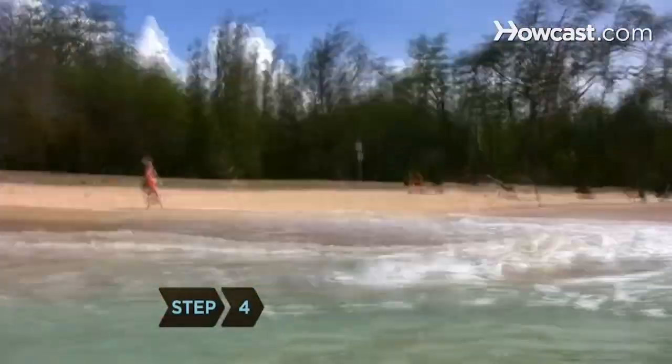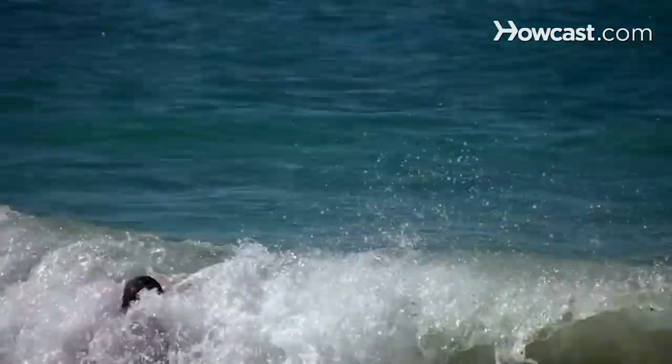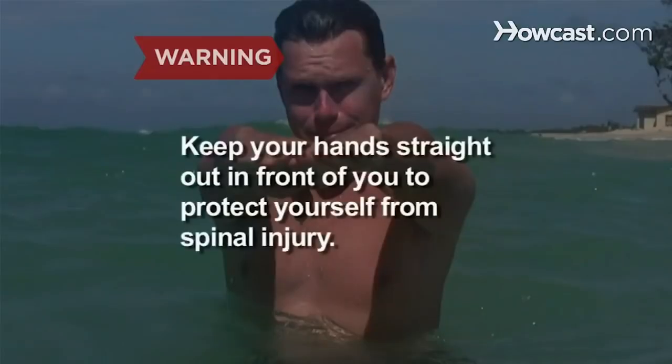Step 4. As the wave is breaking, stop kicking and keep your body stiff as a surfboard, with your arms in front of you as you ride the wave. Always keep your hands straight out in front of you to protect yourself from spinal injury should the wave send you crashing headfirst into the sand.